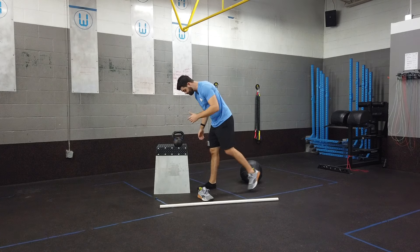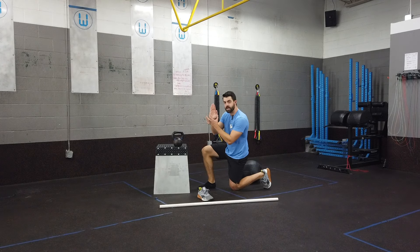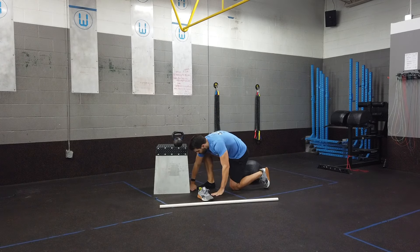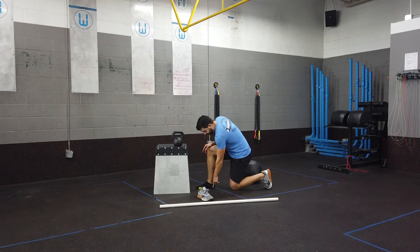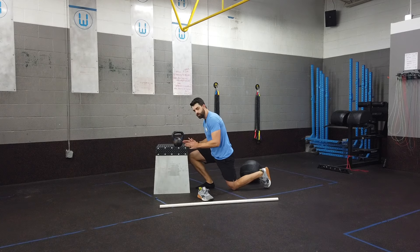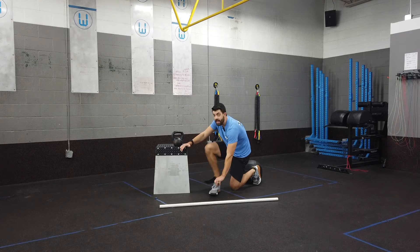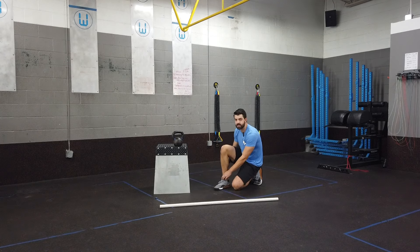Here's how we're going to test it. We're going to drop down into the bottom of a lunge, and I'm going to get my big toe one hand-width away from a wall or a box. I want to see: can I keep my heel flat on the ground and push my knee straight forward and touch my knee to the wall? If I can do that, then ankle mobility is not an issue. If we can't do that, then it might be something we need to address.